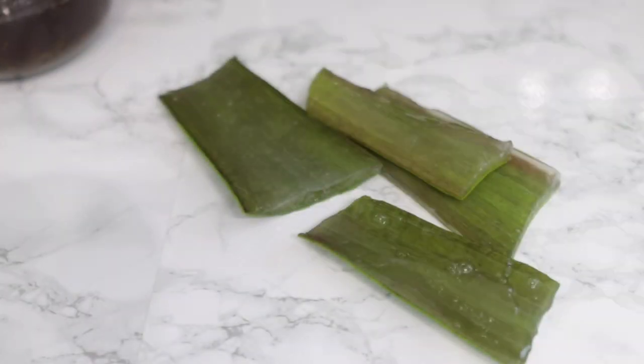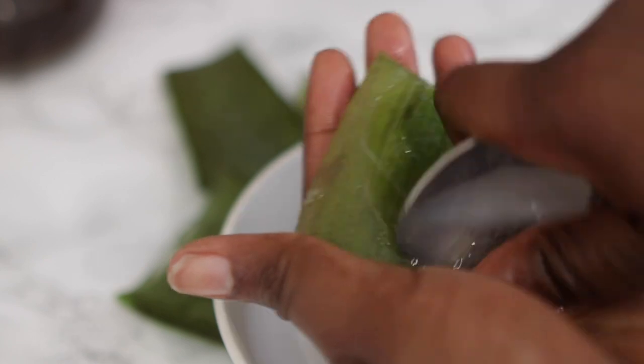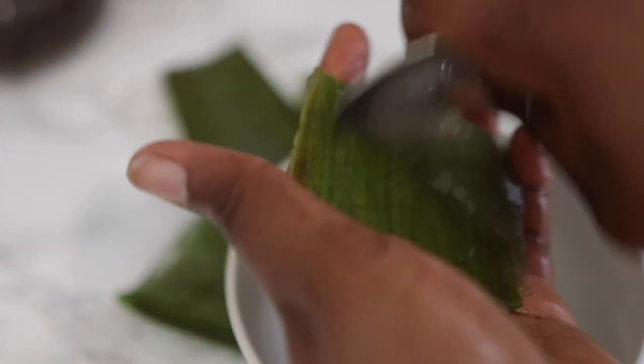I'm going to go ahead and cut my aloe vera and then use a spoon to scrape the flesh out — and that's essentially what I'm going to be getting the gel from.